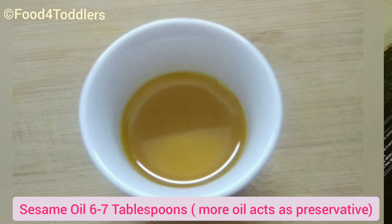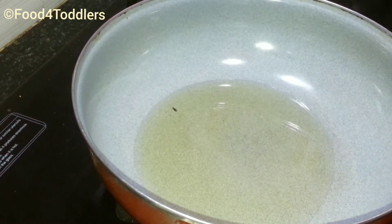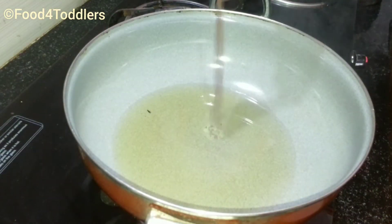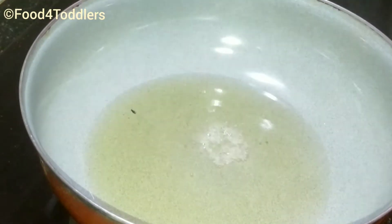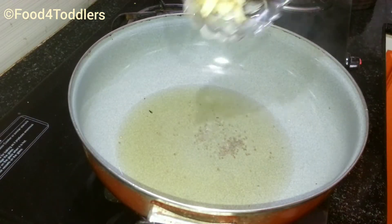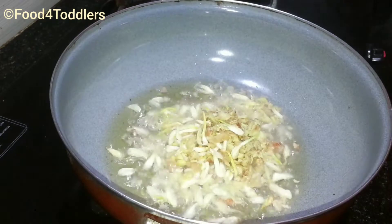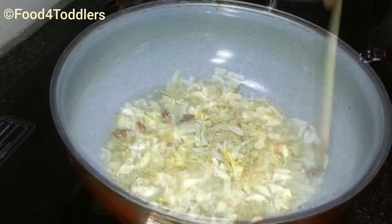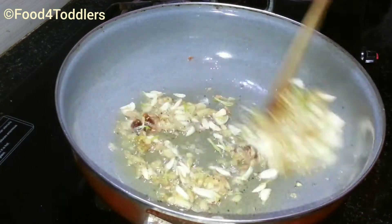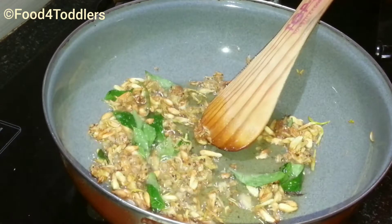So friends, let's get started with the making. Let's start by pouring some oil into the pan, then wait until the oil becomes warm and add a teaspoon of mustard seeds to it. After the spluttering of mustard seeds, add chopped ginger and garlic to it. Now add asafoetida and keep tossing everything until the raw smell of ginger and garlic is completely removed and it turns golden brown in color.